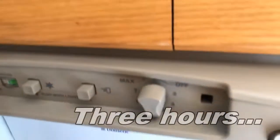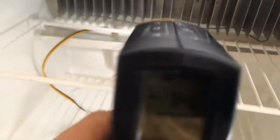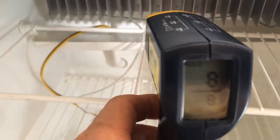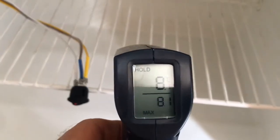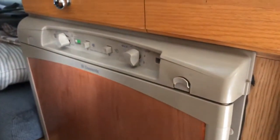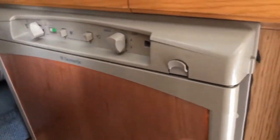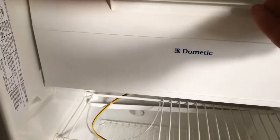At hour three you can feel the cold coming out. The freezer is at minus 14 degrees Celsius. Checking the fins, they're reading about 8 degrees. We're back for our hour-four check on the old Dometic fridge and again you can feel the cold coming out.